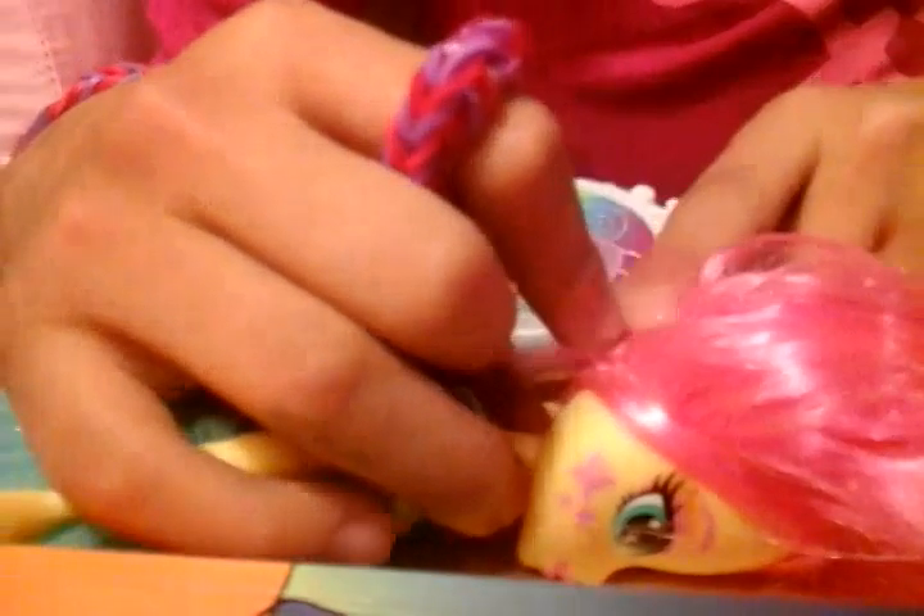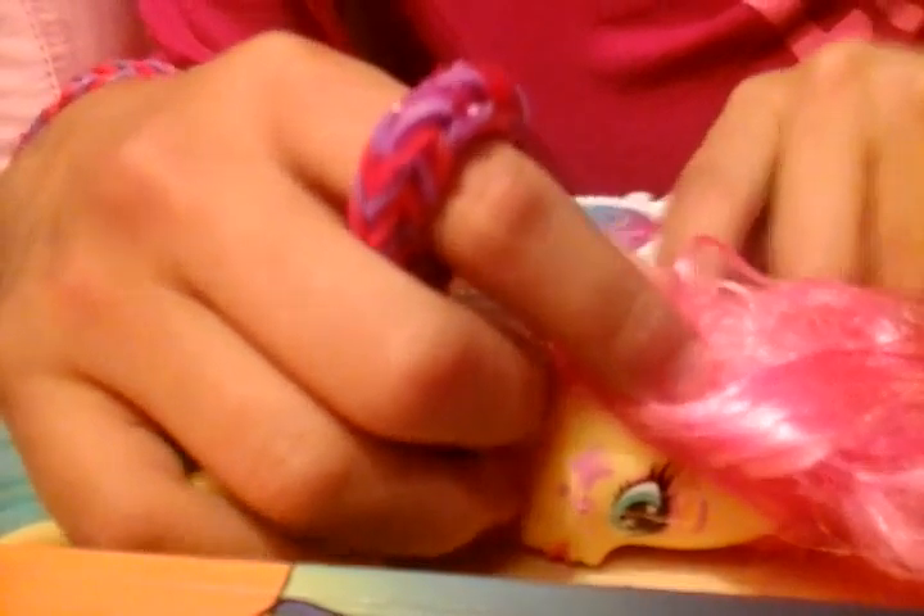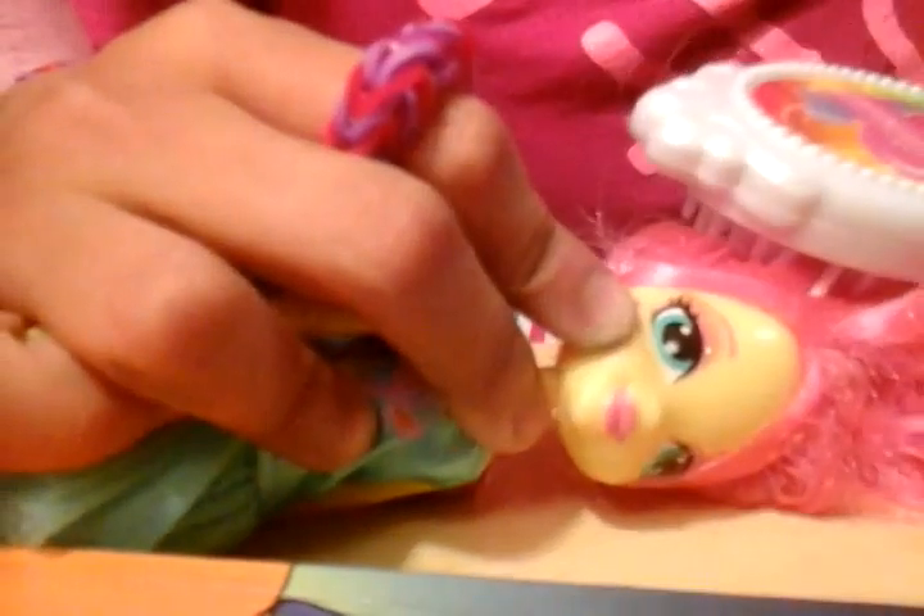Now you want to brush it again. Sorry for that fly. This is Fluttershy from Equestria Girls. If you don't have a doll, you can probably use a pony.